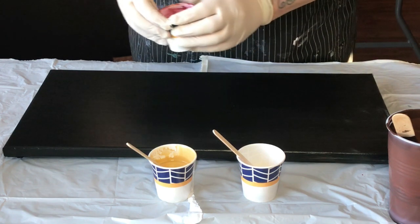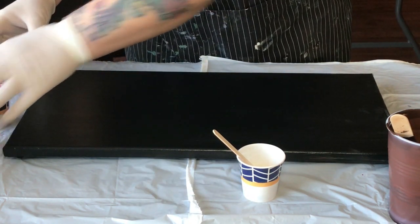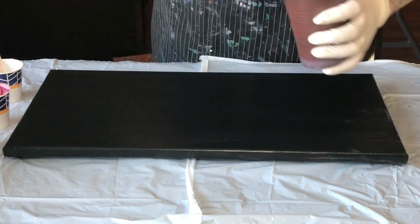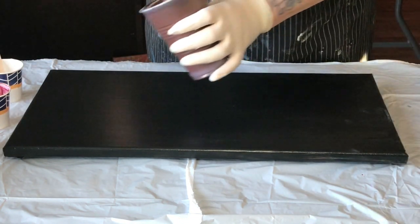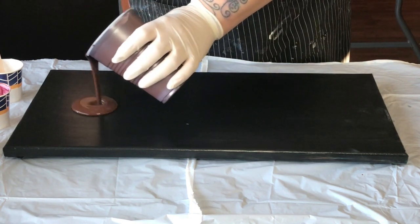I haven't been doing very many Dutch pours, so I actually had to go and strain out some of this paint. I just wanted to be on the safe side that there wasn't any big clumpy things. The burnt umber is freshly mixed, however.